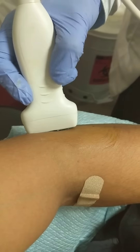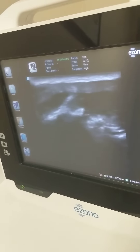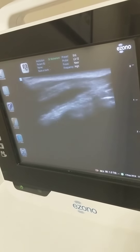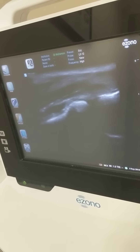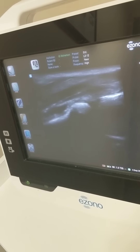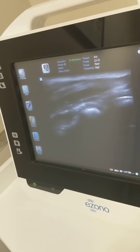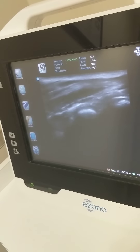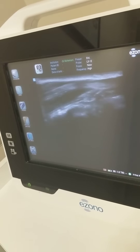Here we go, guys. Getting the ultrasound set up. Here's the ultrasound — you can look over there. That was my elbow. There's the tendon, the radial head. The tendon is superficial — we can visualize it. Do you see the damage? Yeah, you can see some signal change right there. The dark signal probably represents some damage.